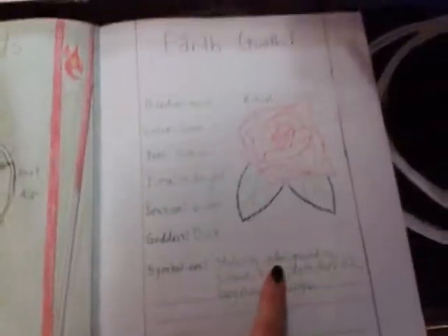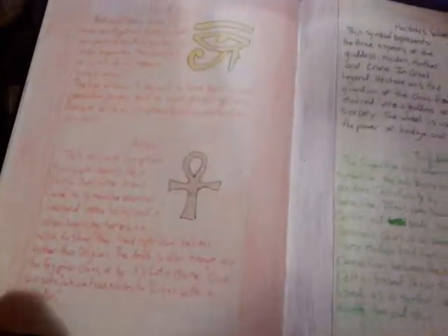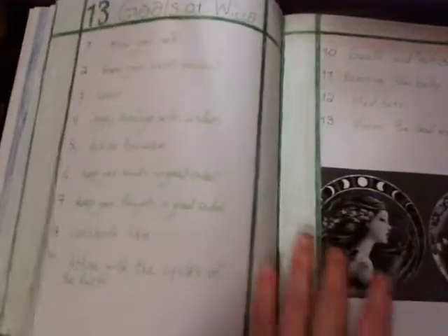And I got the Wiccan Rede. The Four Elements — Earth, Fire, Air, and Water. I got symbols and their meanings. I'm just going to brush through because these were all in my previous video on my Book of Shadows, so I'll put that in the description below. More symbols, and I got the 13 Goals of Wicca.